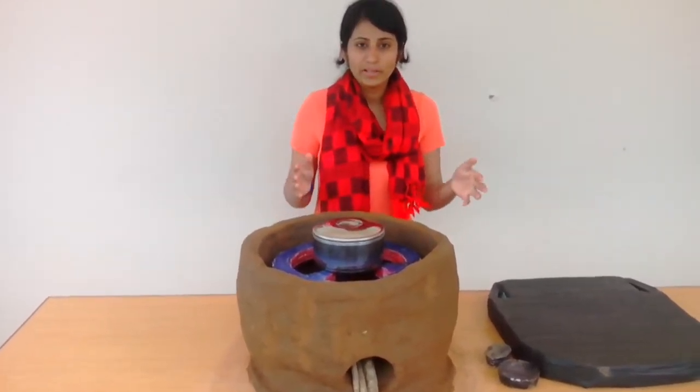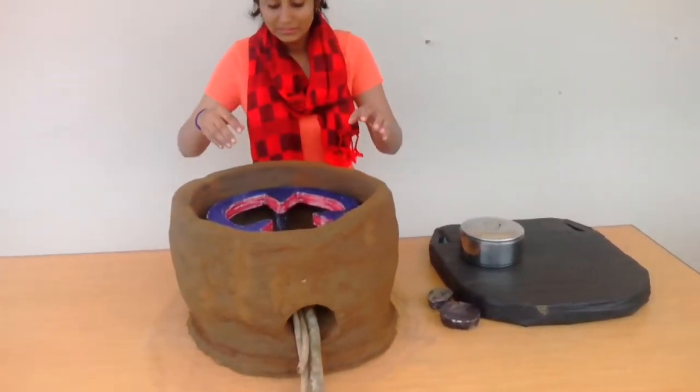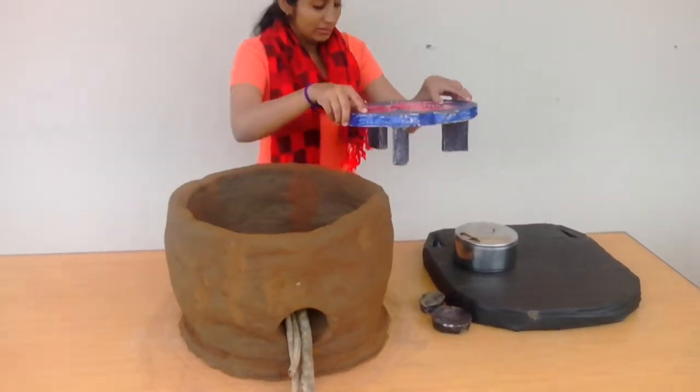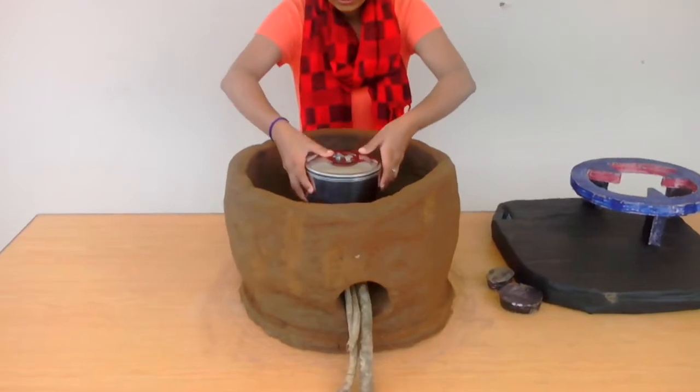When the food comes to the boiling point, you take it off. The food in it is at boiling point — you take the stand off and put the boiling food in the stove.